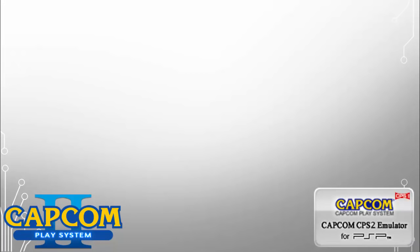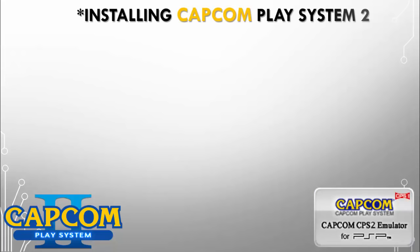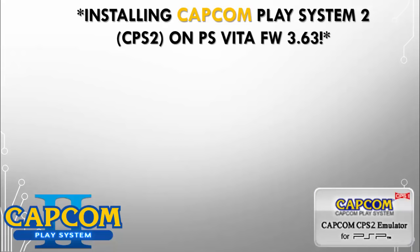What's up gamers! Thanks again for tuning in to the Gamer Rebirth DL channel. So what are we going to be doing today? We're going to be installing Capcom Play System 2 — CPS2 — on the PlayStation Vita firmware 3.63.